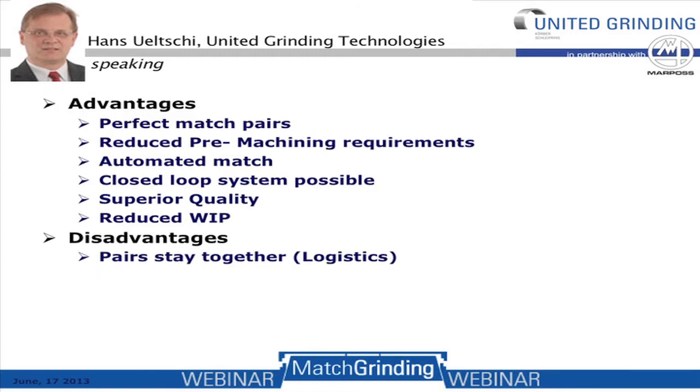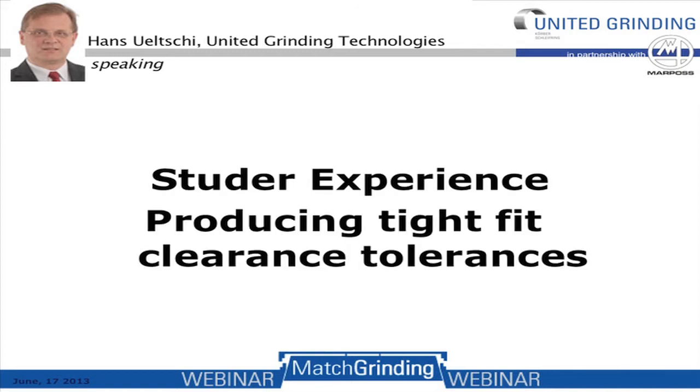What are the advantages and disadvantages of the match grinding process? The advantages include: a perfect matched pair, reduced pre-machining by not controlling sleeve tolerances as tightly, an automated match system, a closed loop system, superior quality, and reduced work in progress. A potential disadvantage is the logistics — once the two workpieces are paired, they must stay together throughout their life.